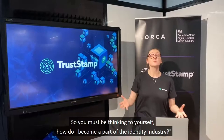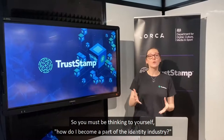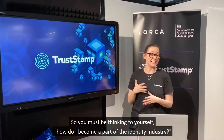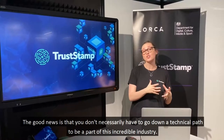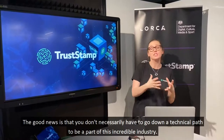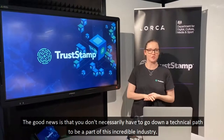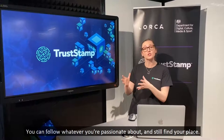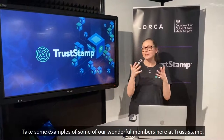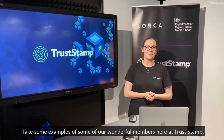You must be thinking to yourself: how do I become a part of the identity industry? The good news is you don't necessarily have to go down a technical path. You can follow whatever you're passionate about and still find your place. Take some examples from our wonderful members here at Trust Stamp.